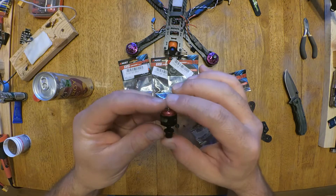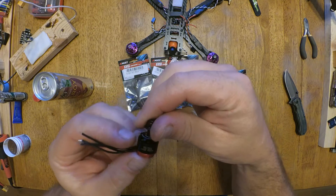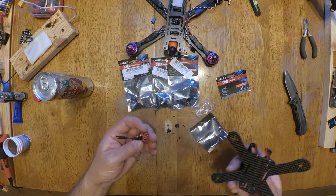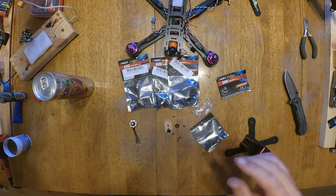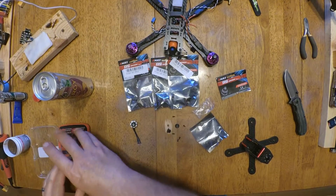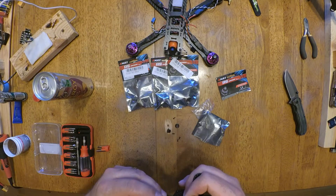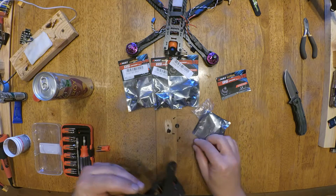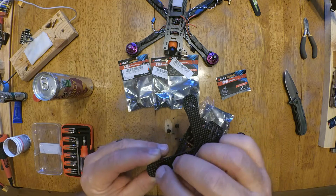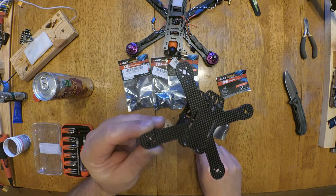I just can't get over the size of that thing. 1306, 4000 kV. Let's put one of these motors on the arm here and see what it looks like. Oh my gosh, this is the coolest. If you've never built anything this small, you gotta try it. It's just so stinking cool.